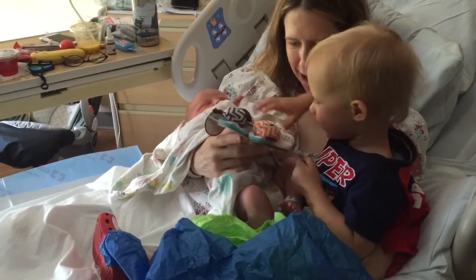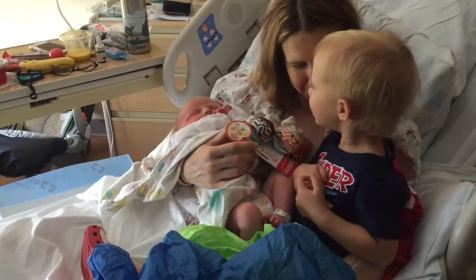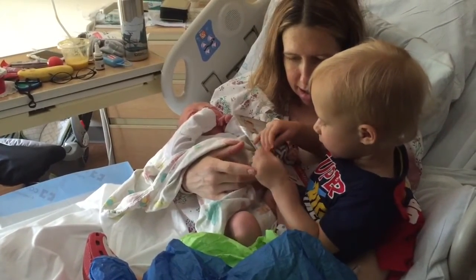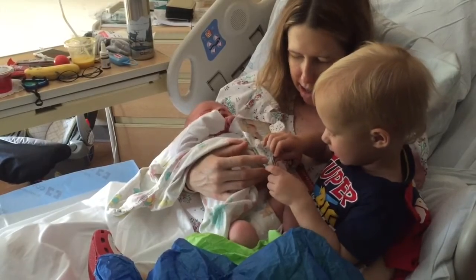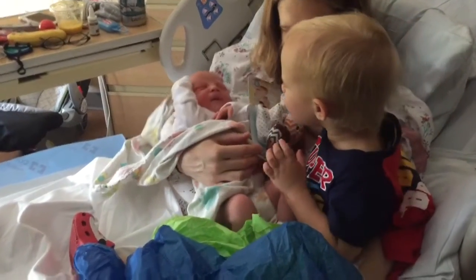Socks for you. It's a metal sock. Thank you. Hello. Yeah, that's the tag. We can leave it on right now. We'll put them on later. We do.